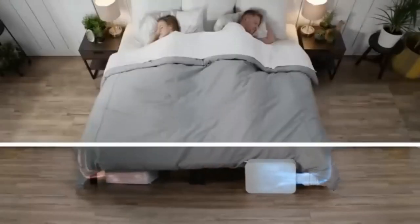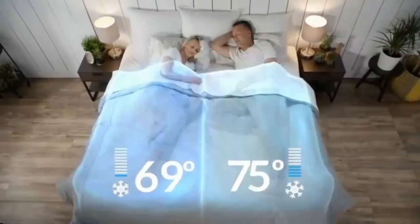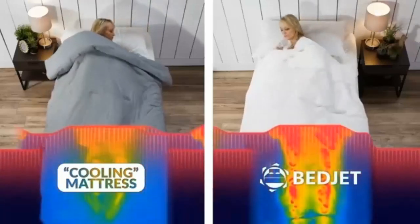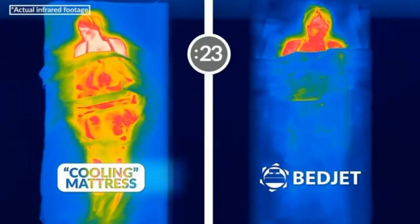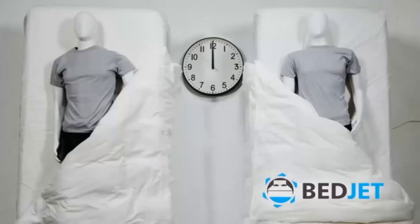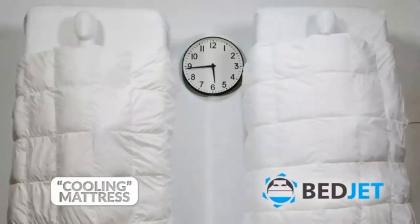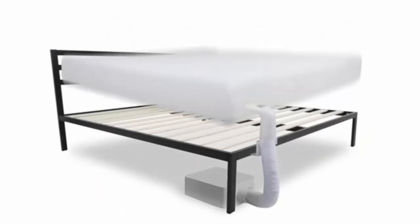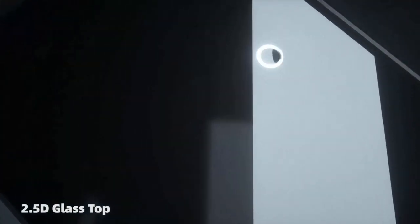BedJet 3 — comfort for beds. Sleep better with on-demand cooling, warming, and sweat-drying comfort right in your bed. Works on any size bed or mattress, including adjustable beds. Simple and easy to use. Powered ventilation cooling rapidly wicks body heat and moisture out of the bed for awesome cooling relief — great solution for hot sleepers, hot flashes, and night sweats. Heating mode gives a deep sauna-like warmth in just seconds — great therapy for cold feet and cold legs. Safer alternative to electric blankets and warms bed 15x faster with air.